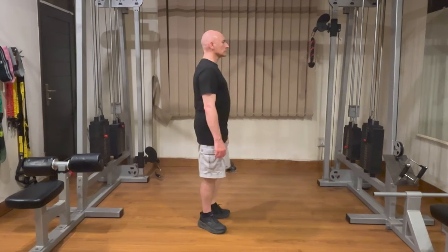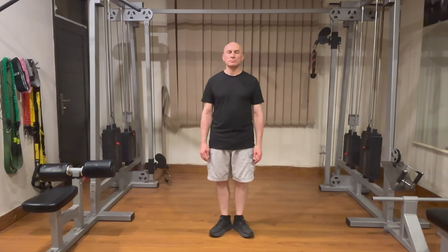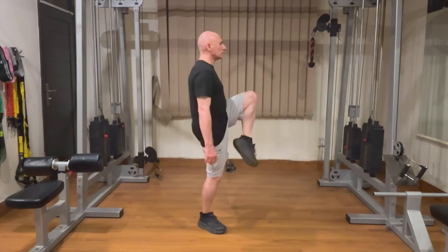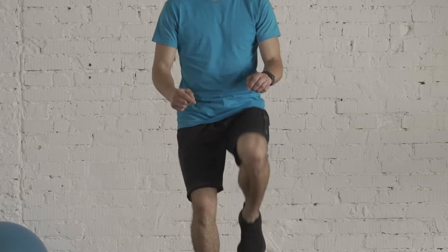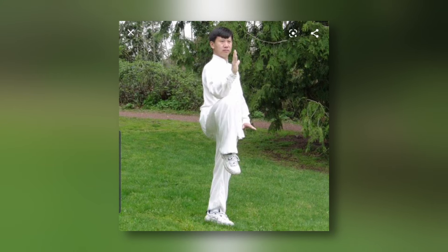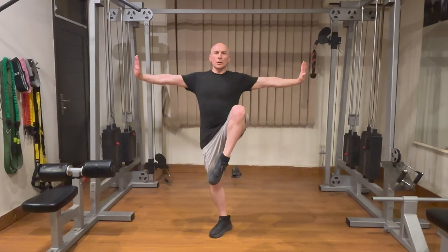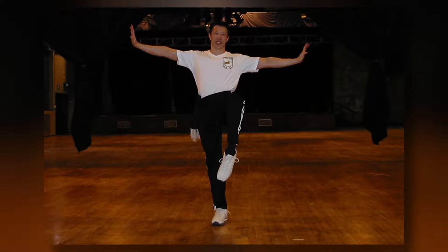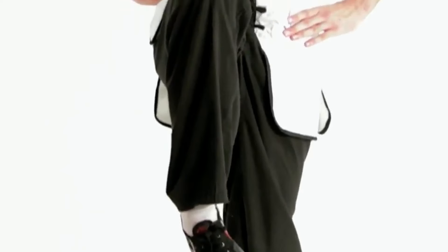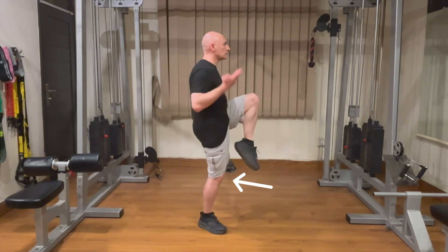To perform the crane stance, start by standing with your feet together and your arms at your sides. Shift your weight onto one leg, turning the foot of the supporting leg outward at a 45-degree angle. Slowly lift the other leg, bending the knee and bringing it up as high as possible. Utilize a slight posterior tilt of your pelvis with your tailbone slightly tucked under your body to facilitate lifting the leg higher. Your foot should hover over the knee of the supporting leg without touching it, which will cause your knee to angle outward slightly. Flex the foot so your toes are pointing down towards the ground. Ensure your weight is evenly distributed over your standing foot, which should be flat on the ground, and keep your body centered over it. Maintain a slight bend in your supporting knee to maintain stability and reduce the risk of injury.